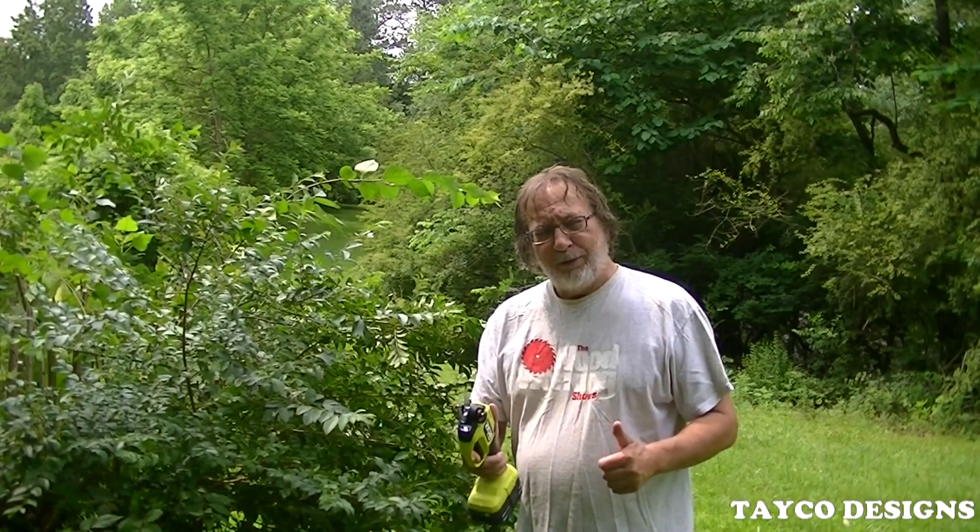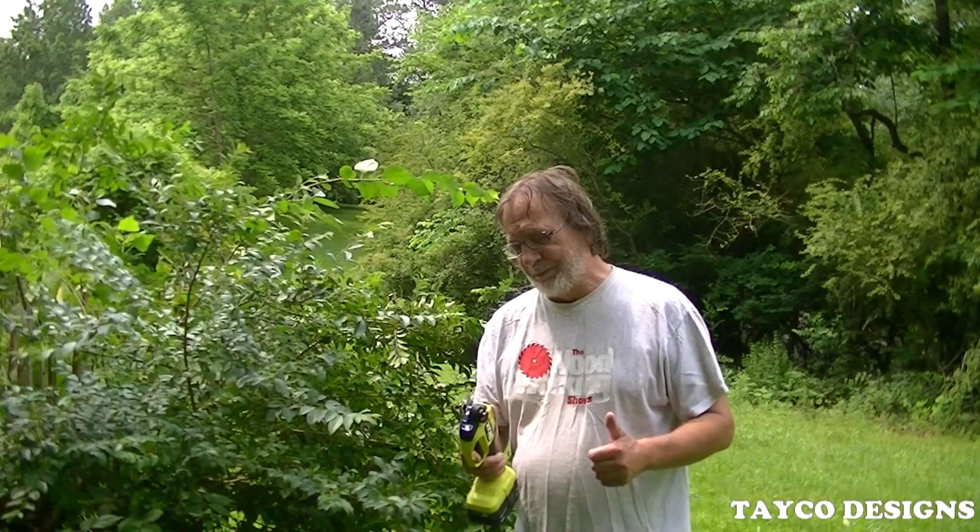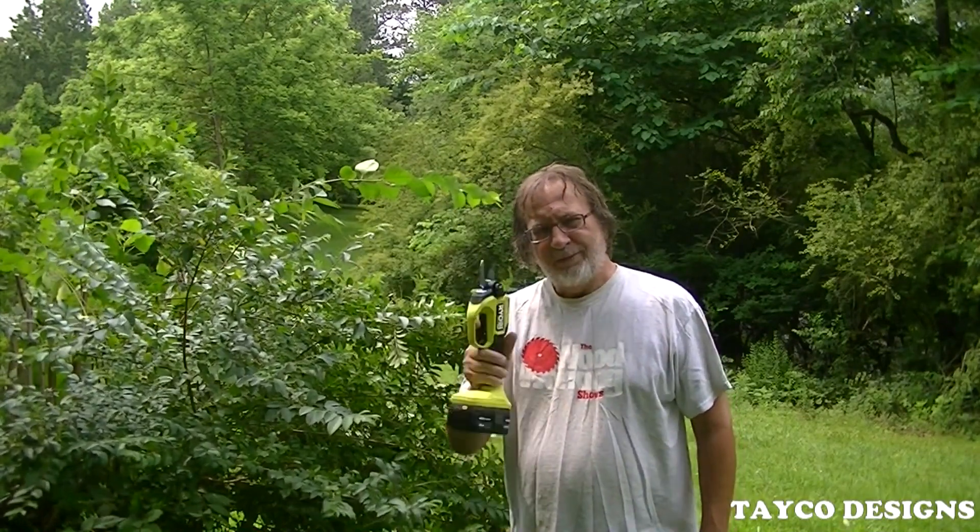I like it. I'd give it three thumbs up if I had three thumbs. On a scale of one out of ten, Ryobi, you've got a great thing here. My name's Carl, and I do appreciate you watching.